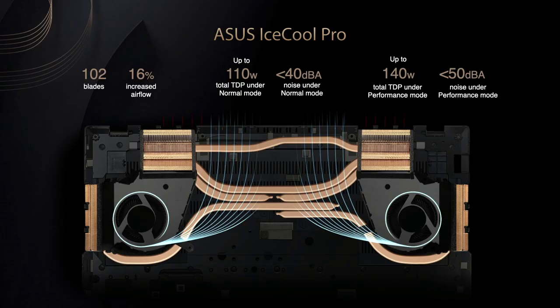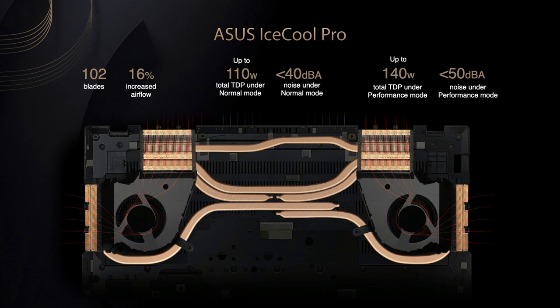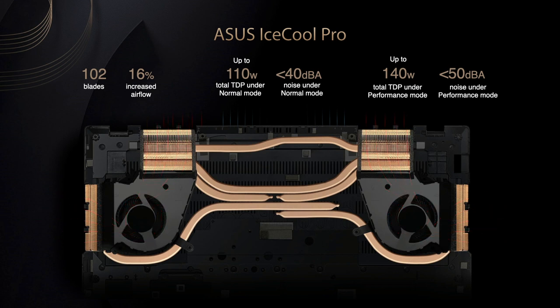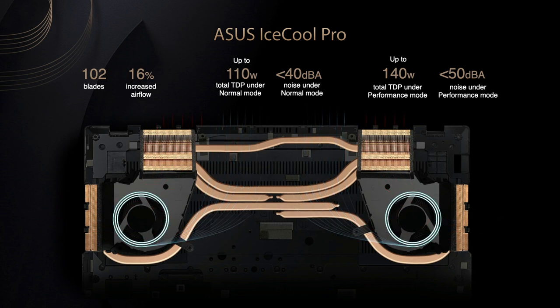Heat has a huge influence on performance, and fan noise can be very distracting. That's why we designed the ASUS IceCool ProCooling system in the StudioBook to enable an impressive 110W combined load at under 40 dB. So even in extreme scenarios where both CPU and GPU are fully utilized, the system is surprisingly quiet.